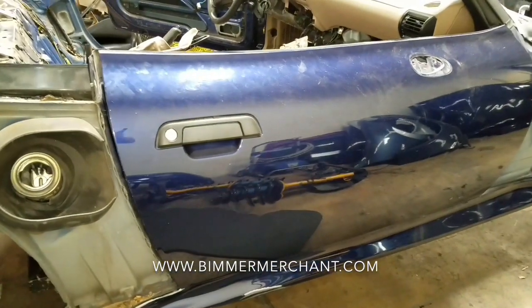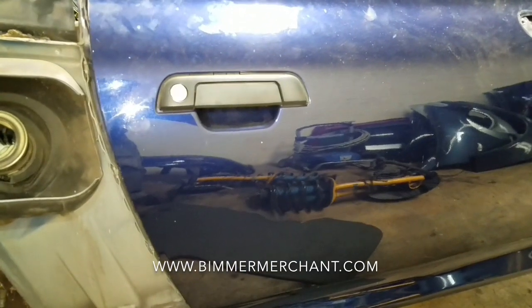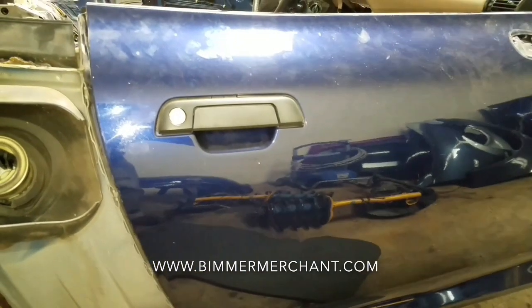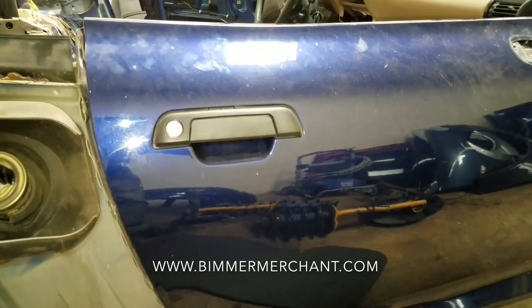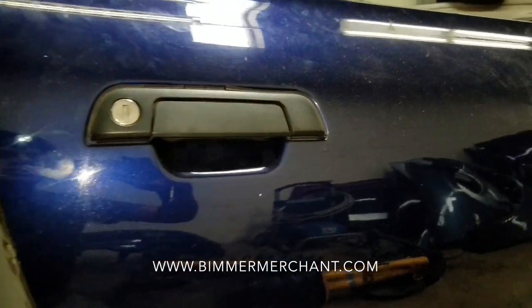Hey, welcome back guys. This is Beamer Merchant, provider of quality pre-owned BMW parts, doing another do-it-yourself video. You are looking at the passenger door exterior door handle out of a 97 Z3. In this video I'm going to show you how to remove it and the tools you'll need. Let's get started.